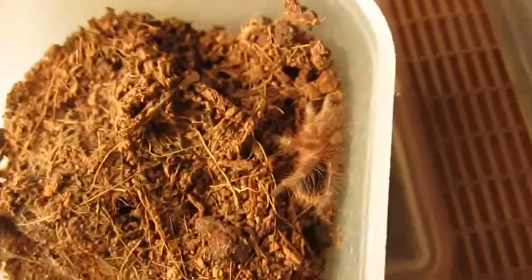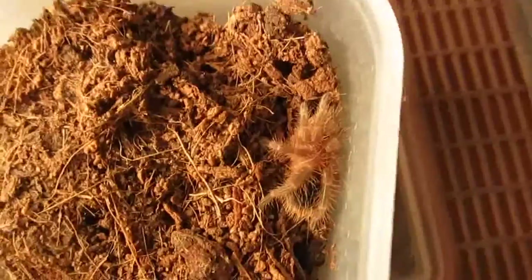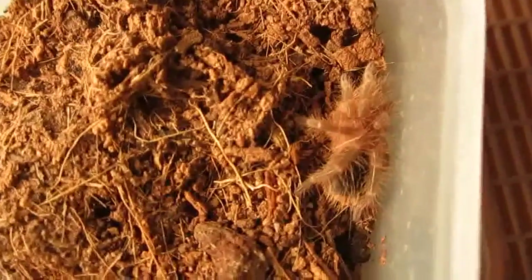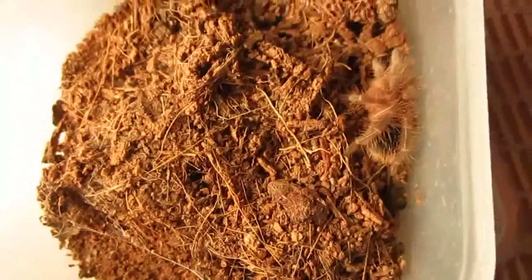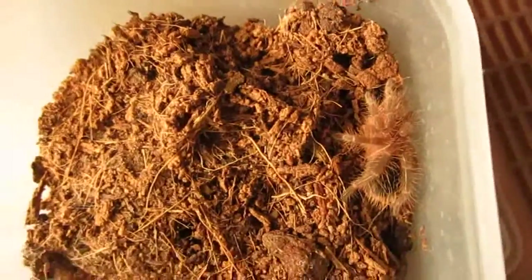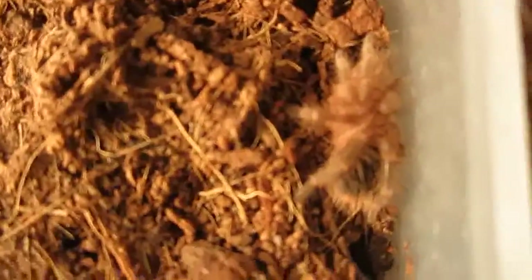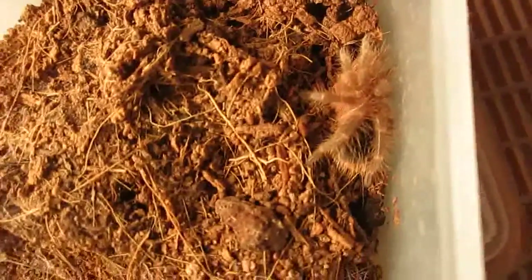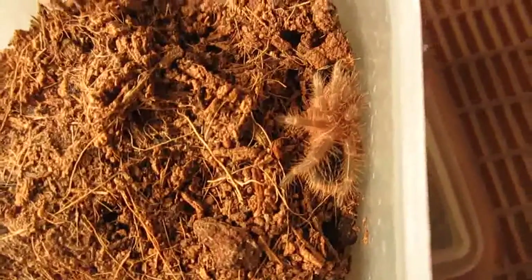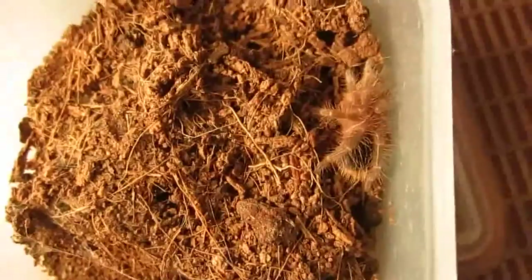Here's my Grammostola pulchripes, the Chaco golden knee. Just like with the rosea, they're very easy to care for — prefer it dry, just keep their water dish full, or if they don't have one, lightly spray their enclosure so they can have a drink. They probably eat better than your rosea but they can fast too. They're moody so just be careful with that. They do get pretty large, so be ready for that if you prefer larger tarantulas.